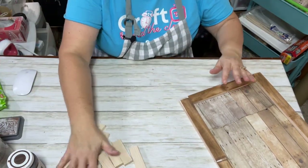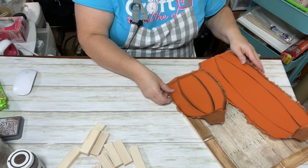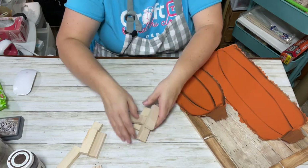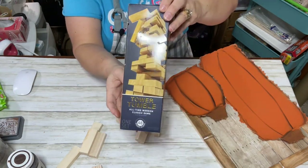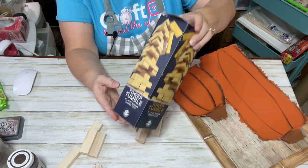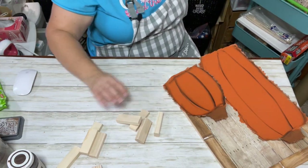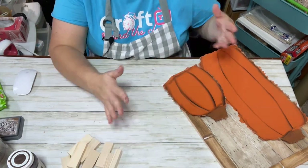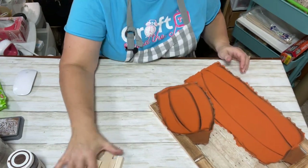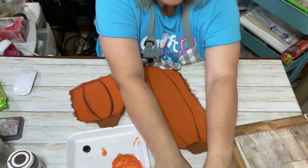For dimension, I pulled out some larger tumbling tower blocks that I picked up from my local Five Below store. They have a pack of 48 for five dollars. If you don't have a Five Below store, you can use other tumbling tower blocks from the Dollar Tree or something else to give dimension. I just like dimension, so I wanted to share that.